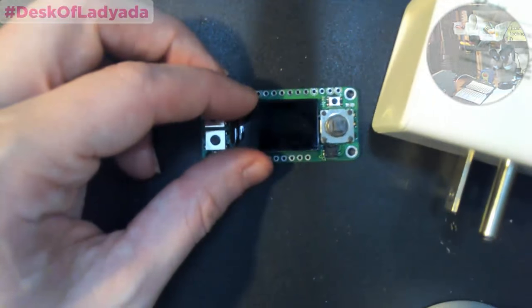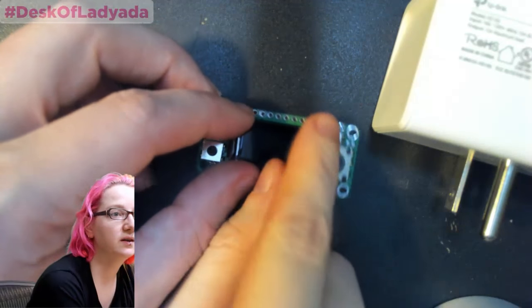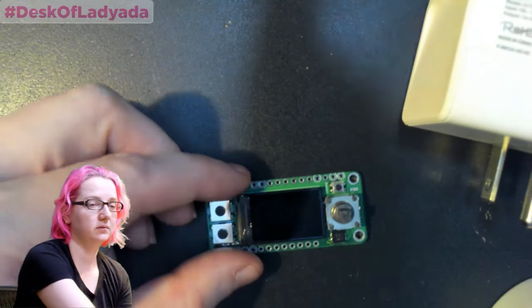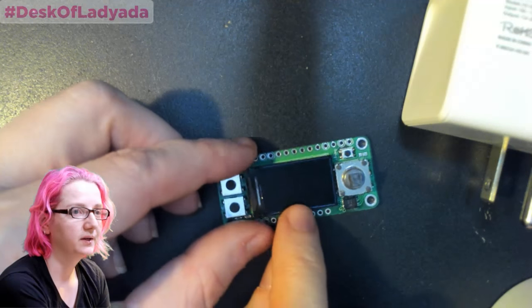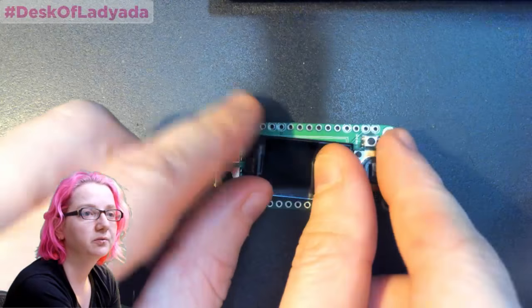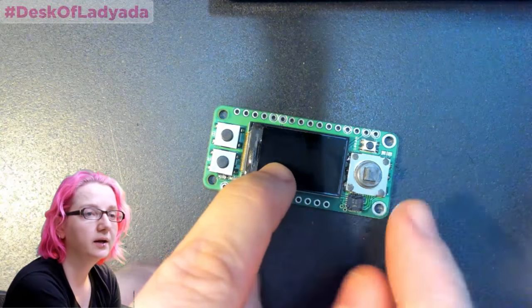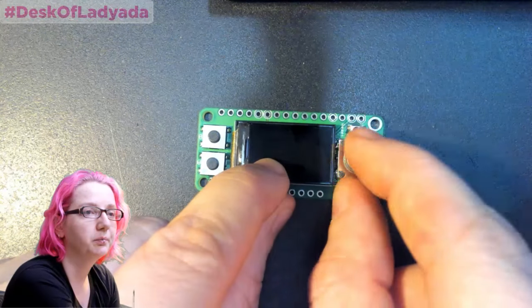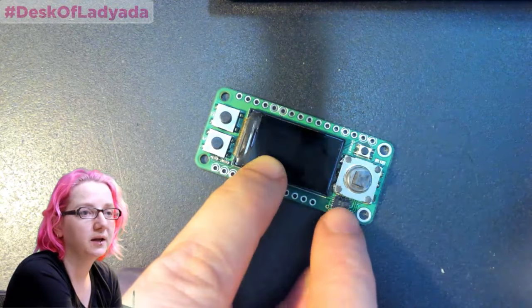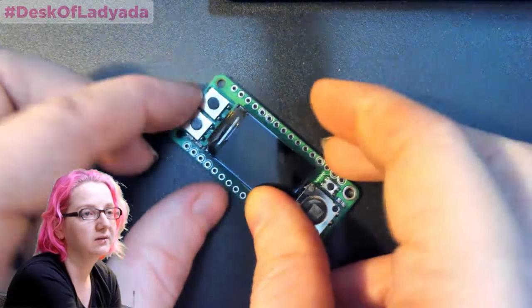So this is the little Featherwing add-on board. You've got the directional button — up, down, left, right, and press-in. An A button, a B button, a reset button, and then the GPIO expander, and then this is the TFT.